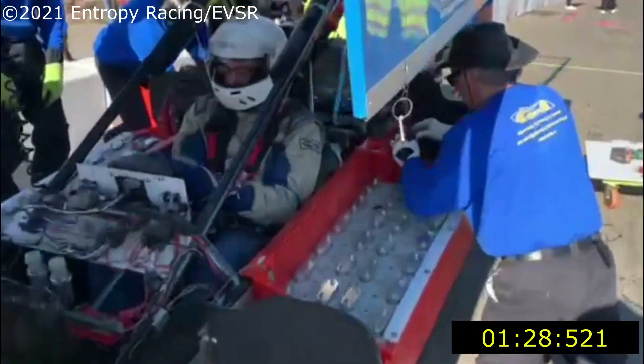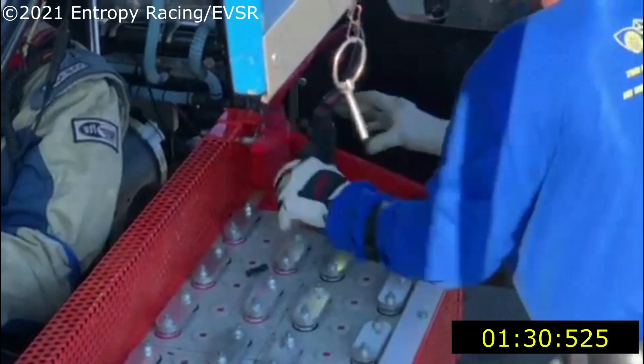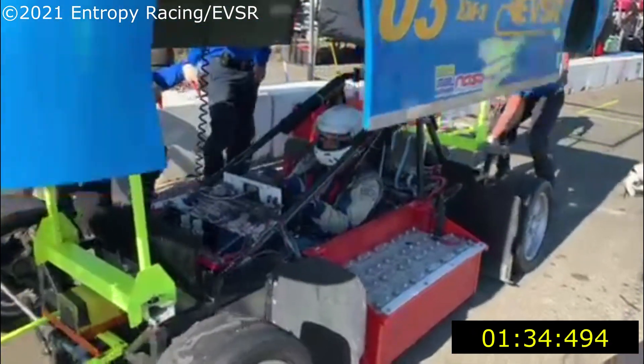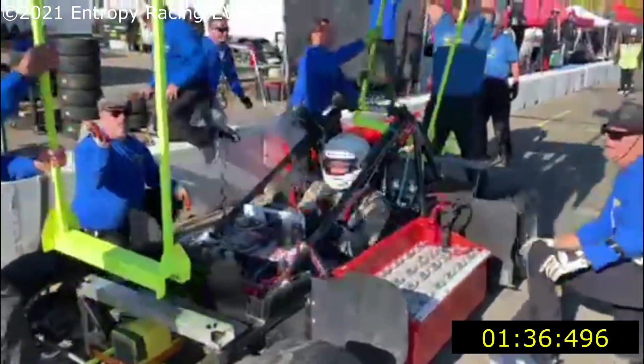A couple of high voltage connectors in the back, drop the car. Batteries are in now, body up.